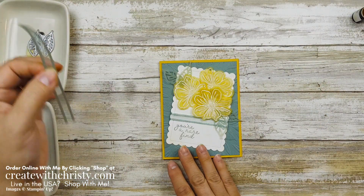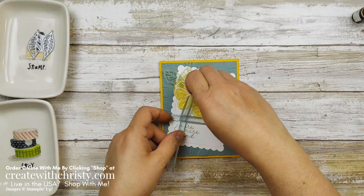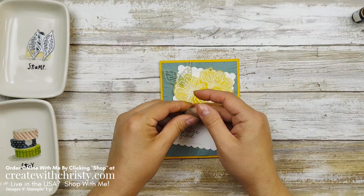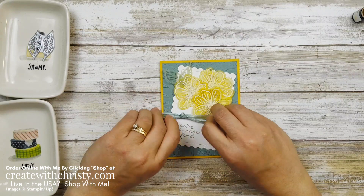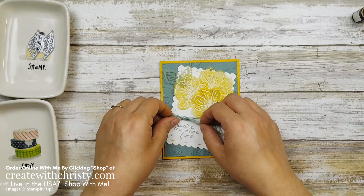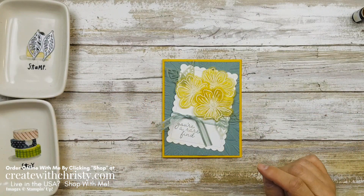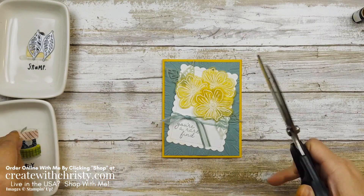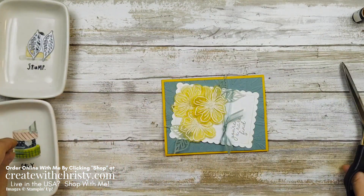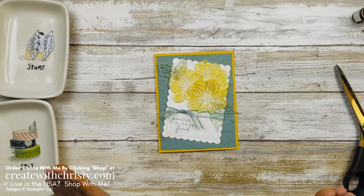Now we want to grab that last piece of ribbon. I'm going to thread that underneath the attached one and tie it with a single knot. Play around with it and get it where I want it — making sure it's not covering up my greeting. Grab my scissors and we'll cut the ends off at an angle so they're about the same length.